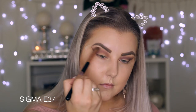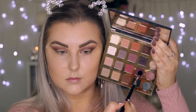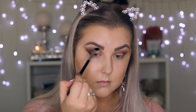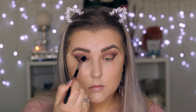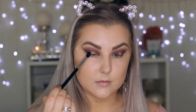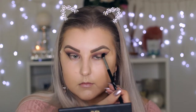Then I'm going in with an E37 brush — a really big fluffy blending brush — just blending all of those edges. Then I'm taking two deep purple shades from the palette, like an eggplant purple and a pink-berry purple, mixing them together and using an E38 brush, which is more dense and precise. I'm creating a halo effect — applying in the outer corners, through the crease, and in the inner corner, but leaving the center of the lid bare. Then on that same E38 brush, I'm blending some black shade into the outer corner to add a little more depth and definition.